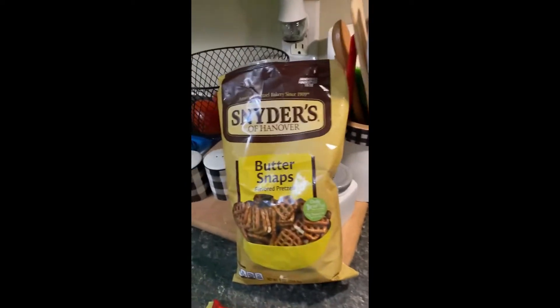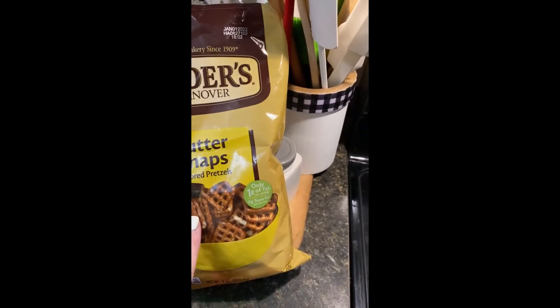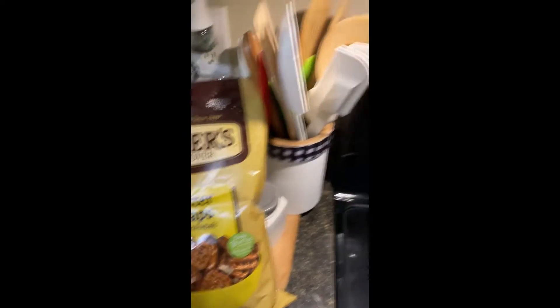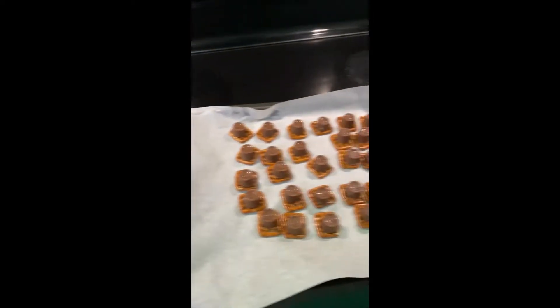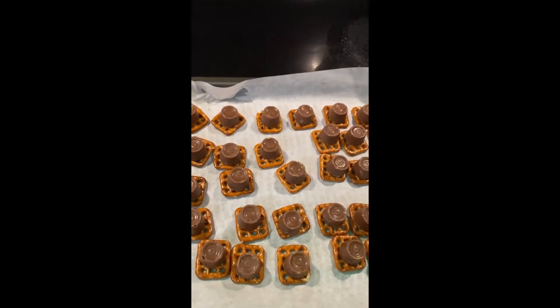I'm going to go ahead and flip it so I can show you what I did. What you're going to need is a bag of pretzels — I prefer the square ones that are butter flavored, I actually got this bag at Dollar Tree — and then you're going to need a bag of rolos. I believe I got these from Walmart. You're going to line a cookie sheet with parchment paper and then line the pretzels down through the whole thing.